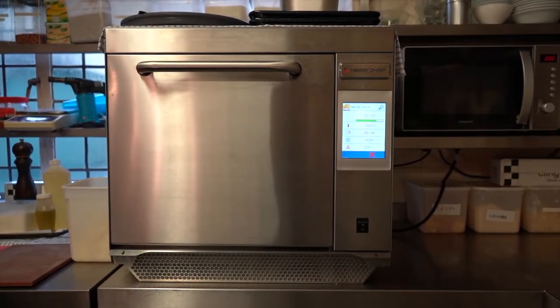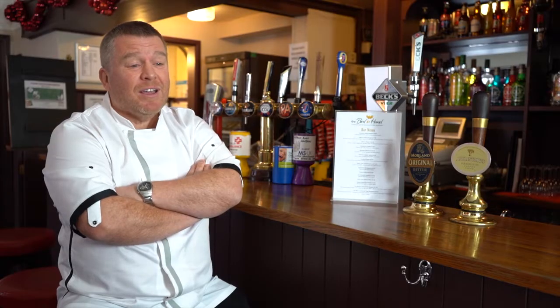The thing that's surprised me most about the Mary's Chef oven is its general speed. It's fantastic — it speeds things up so much.